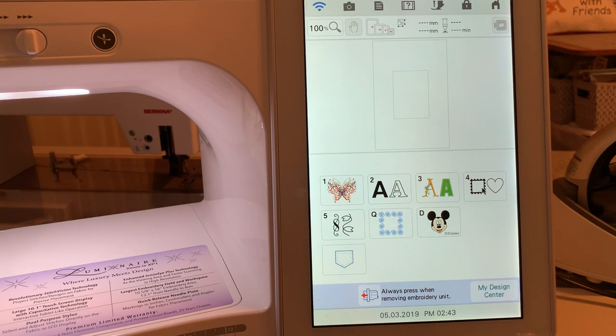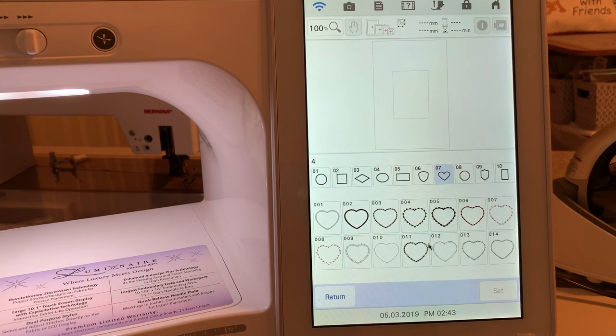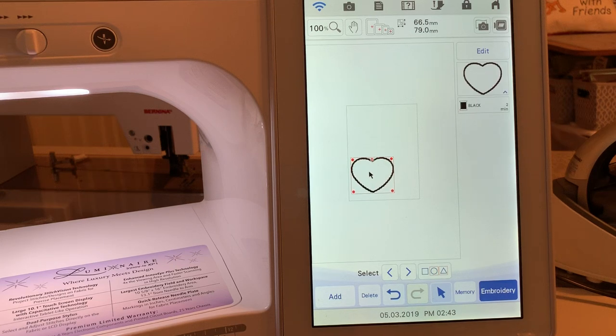The first thing I'm going to do is select a design that I want to use. I'll just use one of these hearts, choose Set, and move it down on the screen. I know it needs to be smaller because what I have in the hoop is something I've stitched out for a previous video.